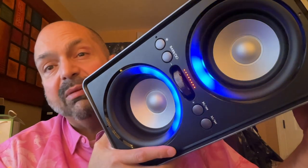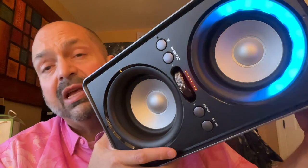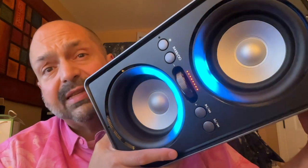I sat in front of this thing, stuck my fingers in my ears, and this was still uncomfortably loud. This is 200 watts of no nonsense.